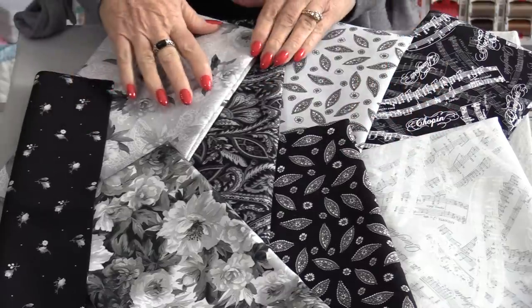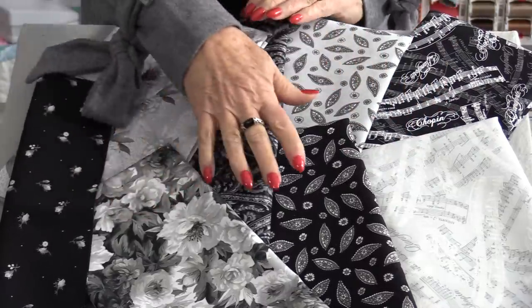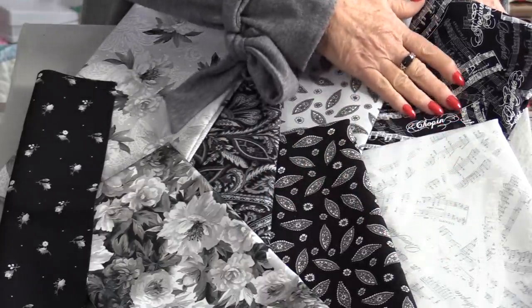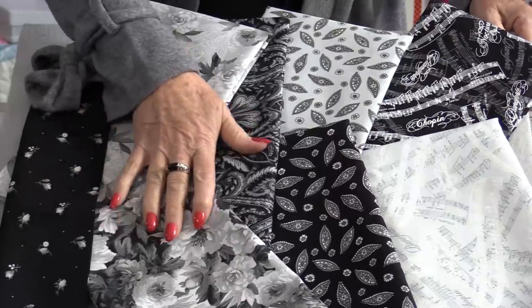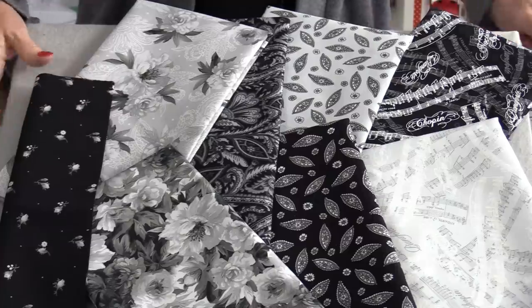We have blacks, whites, and grays — beautiful florals, beautiful paisleys, and some fun music notes. This fabric is from Maywood Studios and it's called Nocturne.